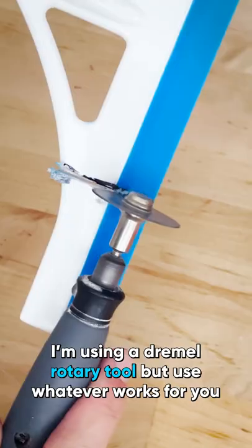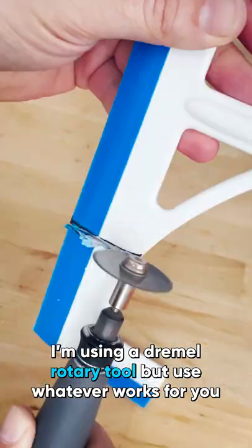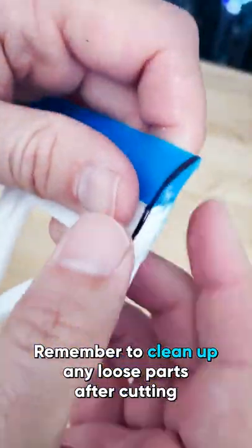Now it's time to cut. I'm using a Dremel rotary tool, but use whatever works for you. Remember to clean off any loose parts after cutting.